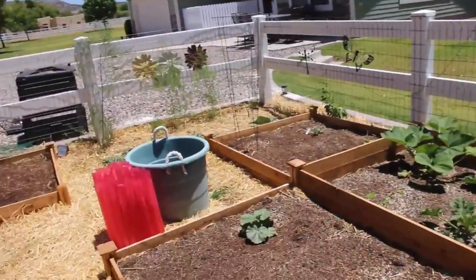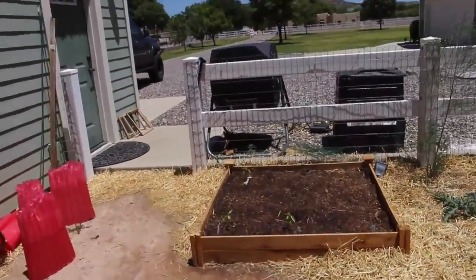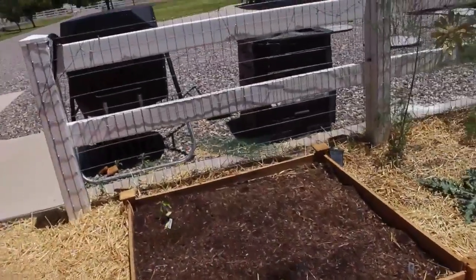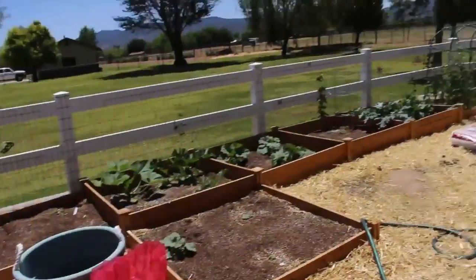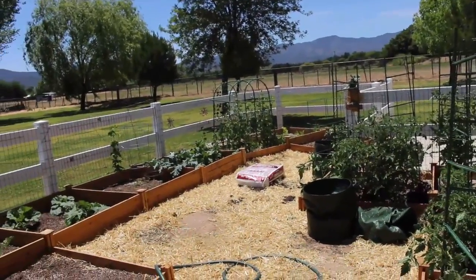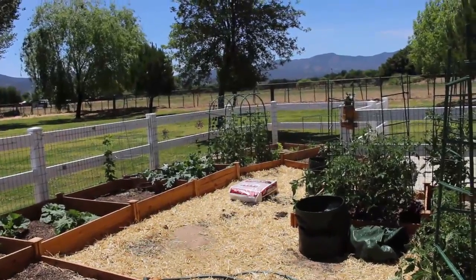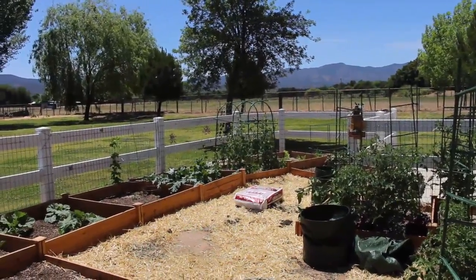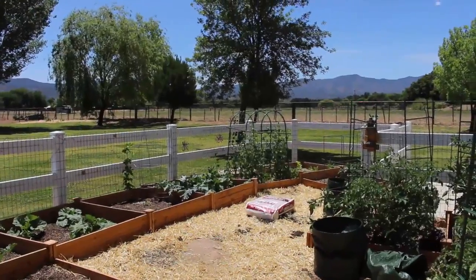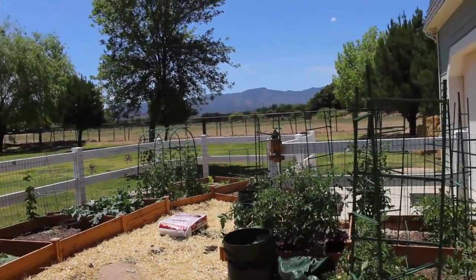As you can see, things are going really well in the garden. I can't believe that we're only getting to the end of May and I'm already harvesting things, because I lived in a very cold climate before and we would not even be starting our growing season until the middle of June. All of this stuff is just going crazy.